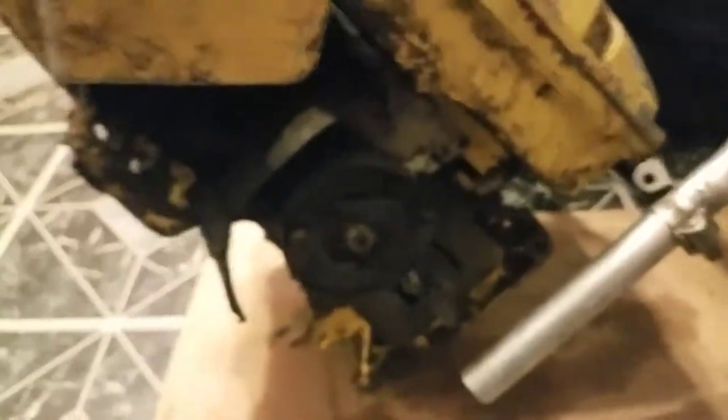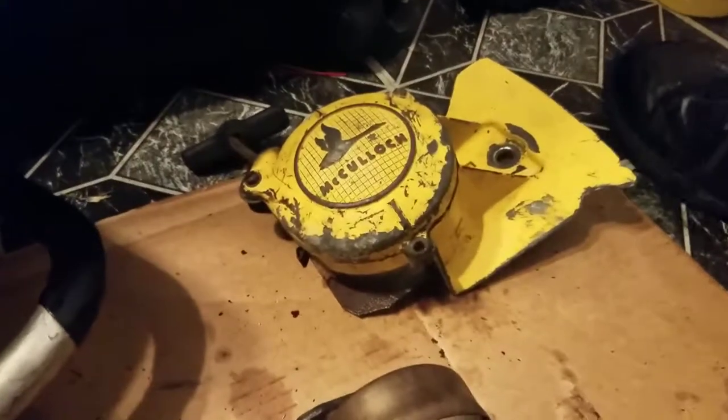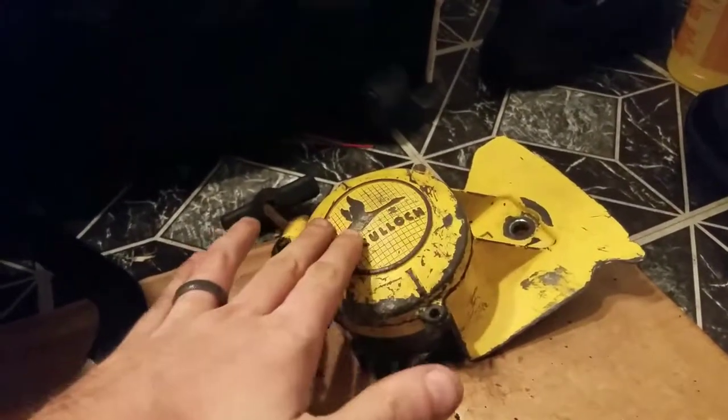It had everything with it, and it doesn't have a full wrap handlebar but I'm not worried. It had everything with it except the starter, and finding a right-side starter is near impossible. But thankfully, with the help of Facebook and some people I've bought stuff from before, I got one that works — it came off of a D44. The only difference is it's going to have the flying goose logo on it, which will add a nice little touch.